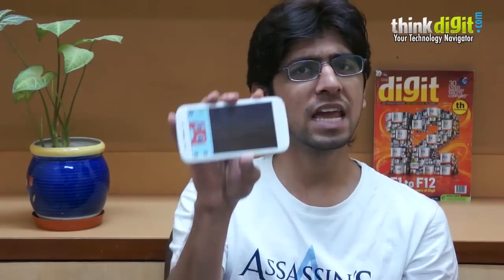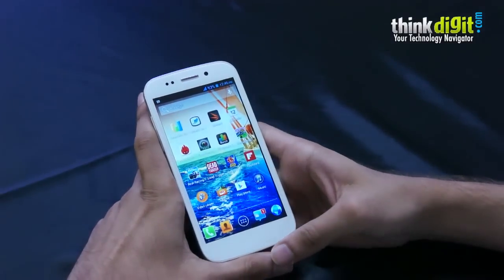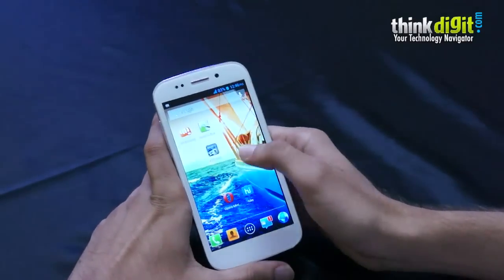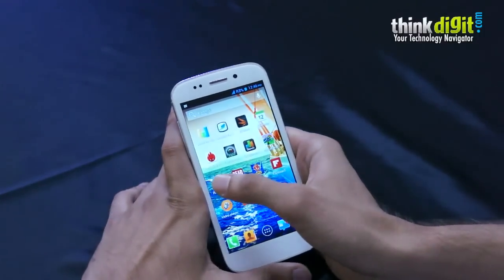Hey guys, this is Samir for ThingVigit and today we have the Micromax Canvas 4. Let's take a look at how games perform on this smartphone. To test the gaming capabilities of the Canvas 4, we are going to be playing Real Racing 3, Dead Trigger, Angry Birds, and Need for Speed Shift. Need for Speed Shift came pre-loaded on the smartphone. Let's start with Real Racing 3.